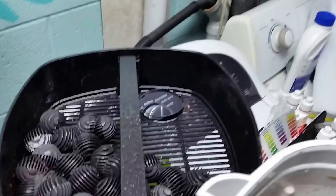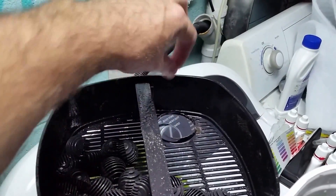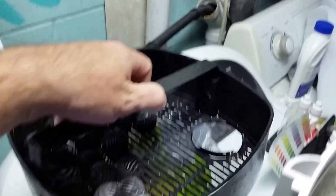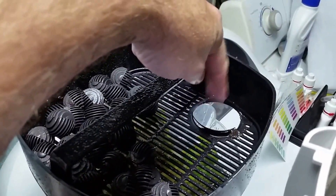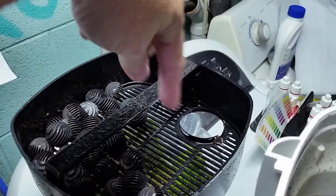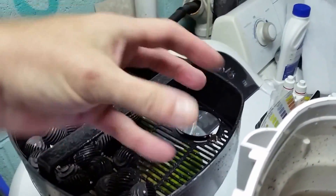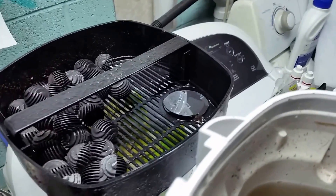The first thing I noticed when I started pulling these trays out was this. If you're familiar with these Sun Sun filters, where the UV light goes down, there's actually a plastic shield that sits here with a spiral in the middle, and that causes the water to swirl around the UV sterilizing light.